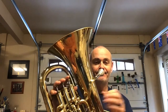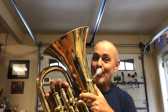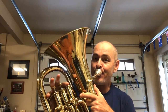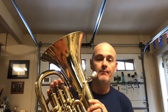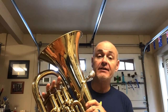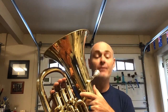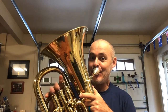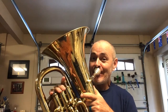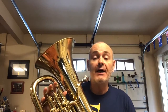Now we'll play A flat major. One, two, ready. And the next scale is D flat major. One, two, ready.